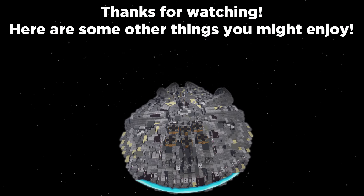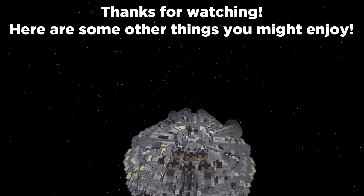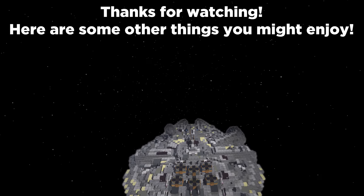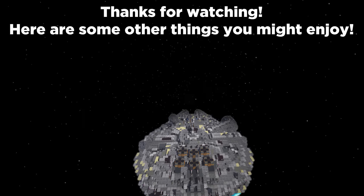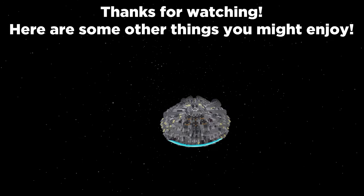Before the video ends, I just wanted to let you know about my new schematic store — a place where you can download builds from past tutorials, ones that are out now, and even preview builds from the future. Link is in the description, go have a look and see if there's anything you like.